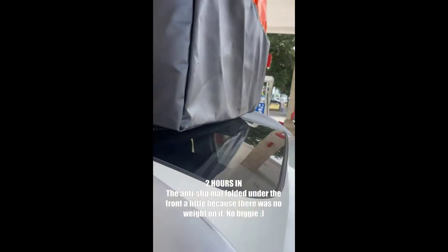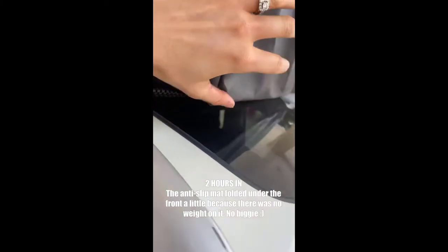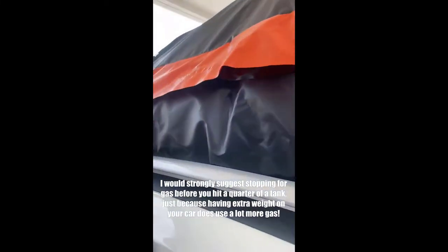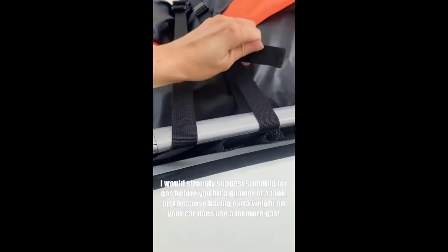We're two hours into the trip and everything seems great. The only thing is this kind of flew underneath during the ride, but that's about it. There are lots of little dead bugs, but everything else seems great — looks good, feels good.